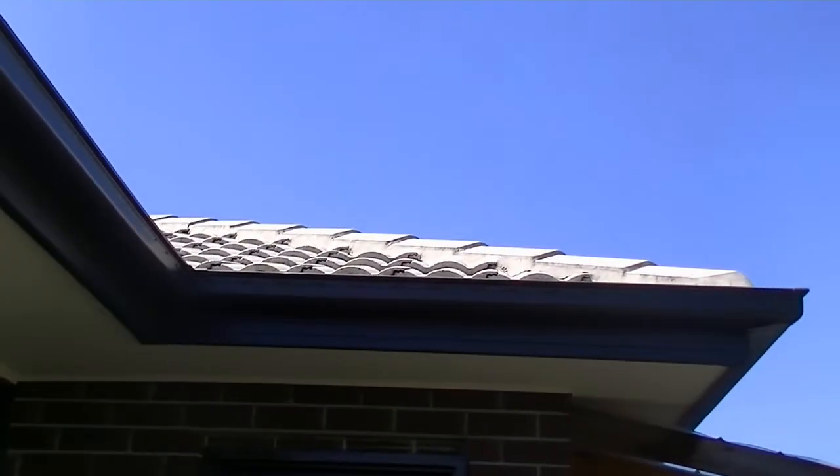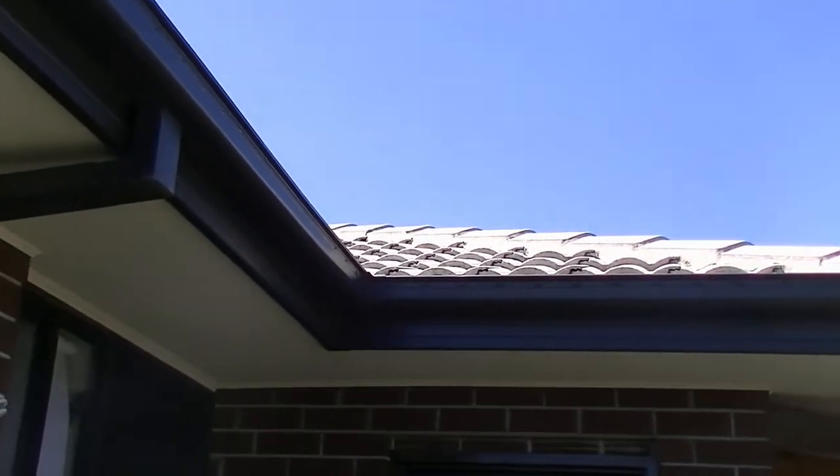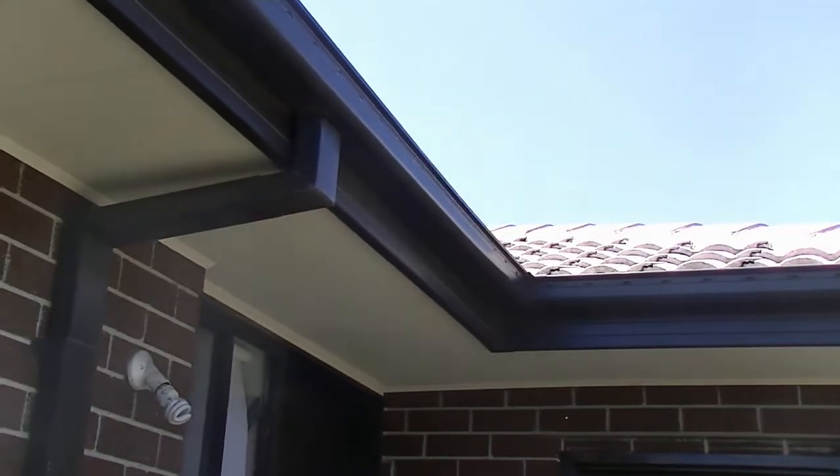We often go away during the fire season, so remember to check your gutters to reduce the risk at your home. And on the subject of fire, take the opportunity to check the smoke alarm battery too.